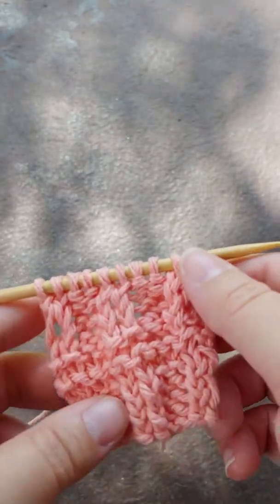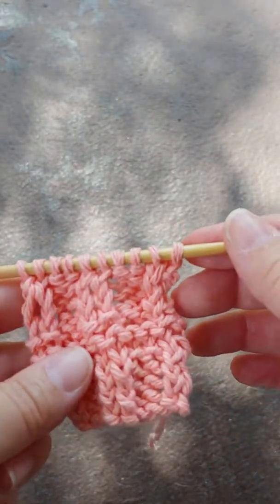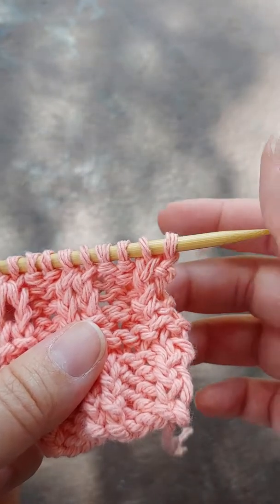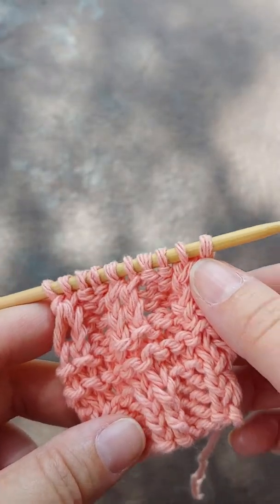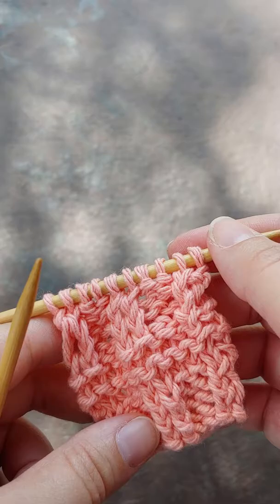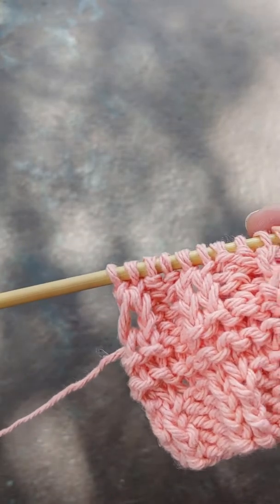It's worth trying different methods to see if you like one over the other. As with the first one, it comes down to preference. If you naturally knit a certain way, just stick with that. If you'd like to change up and see how you like the different fabrics, you can always alter and shift some things.